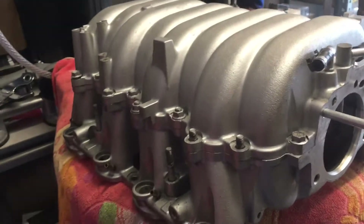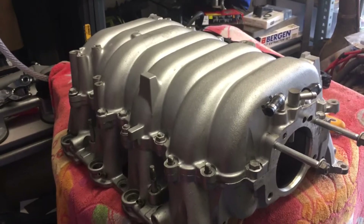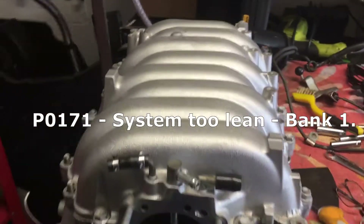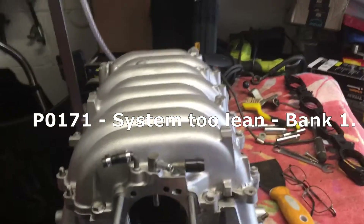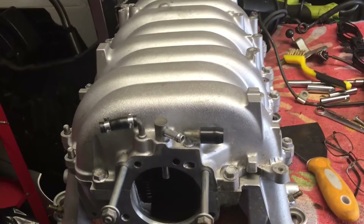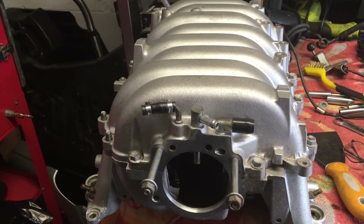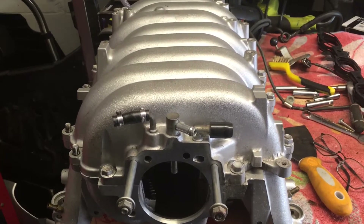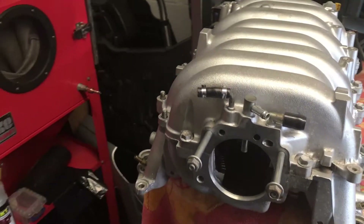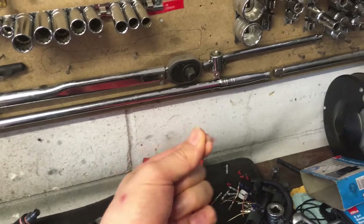What really annoys me is it's nothing to do with anything I've done. The problem has been for a little while — since I had it rebuilt and running — that I've had a lean code on the left bank of the engine. As we're looking at it now, that's the bank there. I smoke tested the engine again, couldn't find anything, which is interesting. I also found a couple of damaged wires on the oxygen sensor.